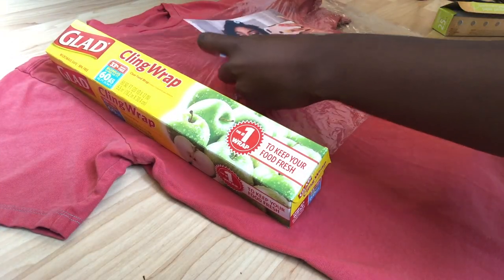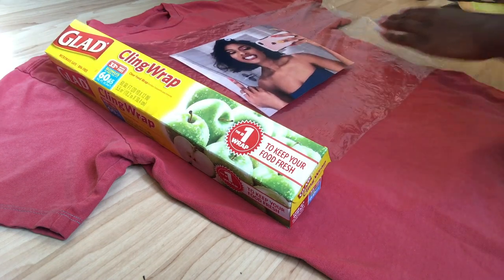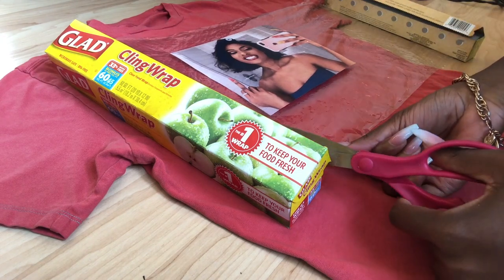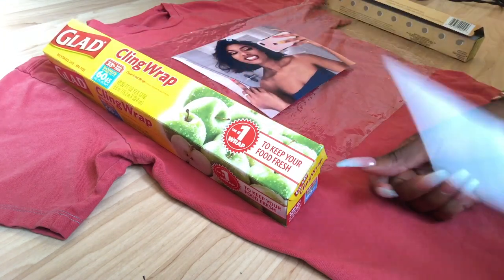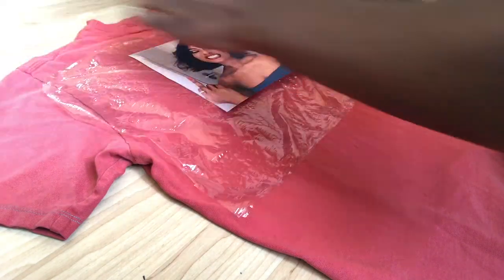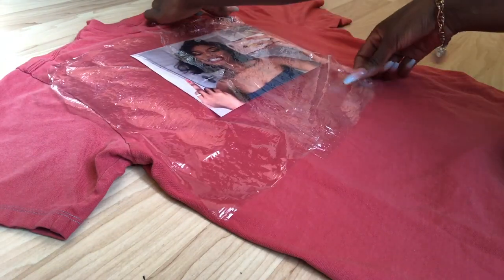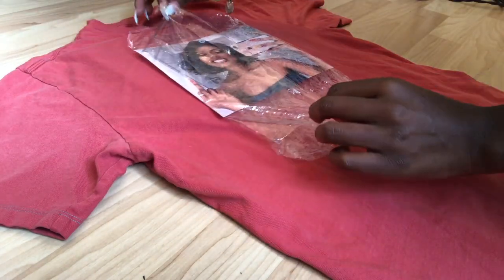Next, you want to take your image of choice — mine is Megan Stallion — and put it onto some cling wrap and wrap the entire image front to back in your cling wrap. I didn't speed up this clip because I wanted you guys to see how careful you have to be with wrapping your image in the cling wrap.